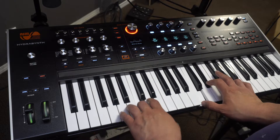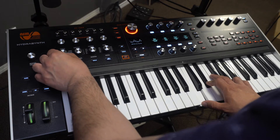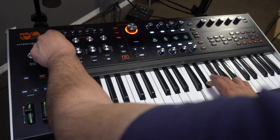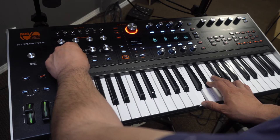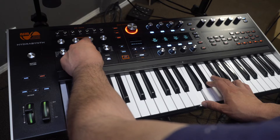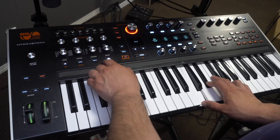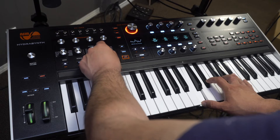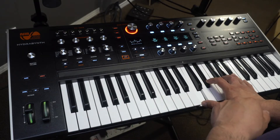Going to turn the arpeggiator on. So there it is. You have different types of arpeggiator — up and down, up-down. You get to control the tempo, leave it up and down. You get your octaves: one, two, three, four. And then you get your division — sixteenths, which is very fast. And then you get your swing. And then you get some extra control here: ratchet.